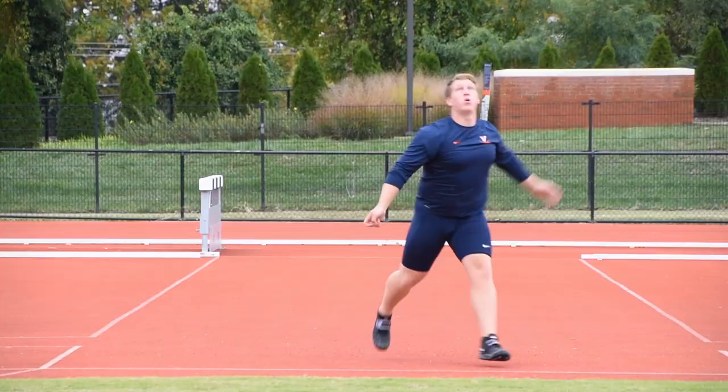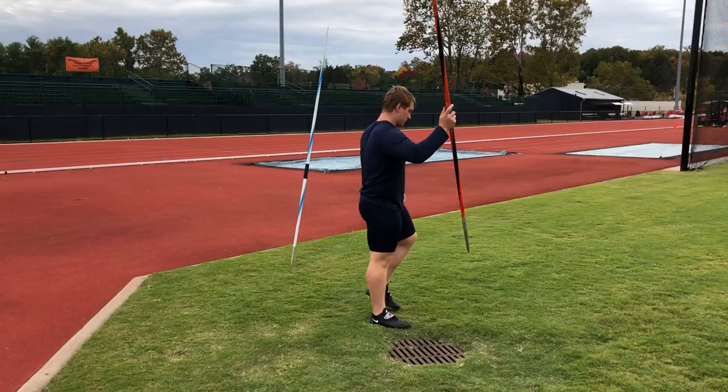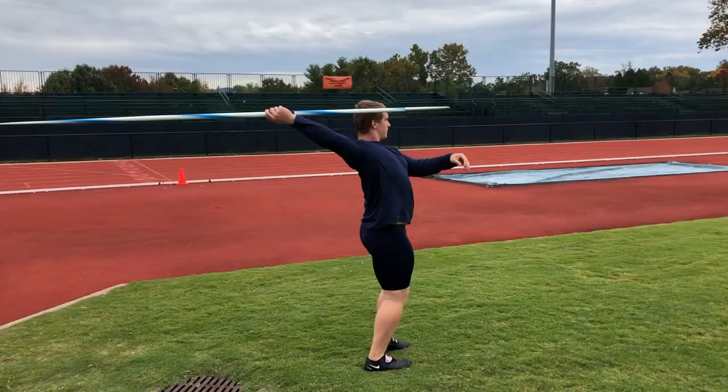And as you can see in the video, one of the throws he was so surprised that it kind of threw him back off. I hope you guys enjoy.